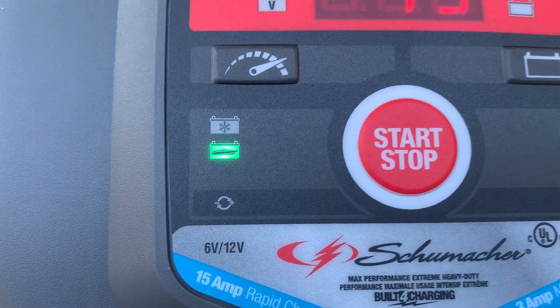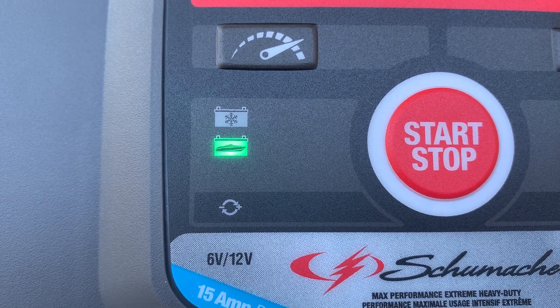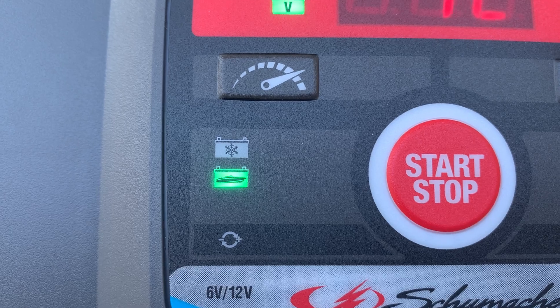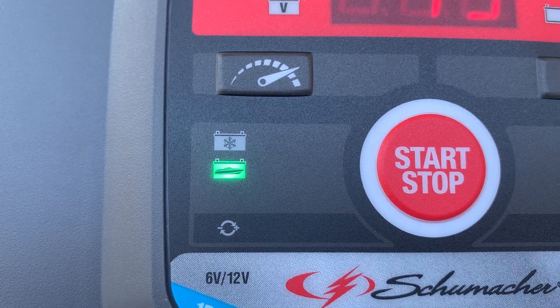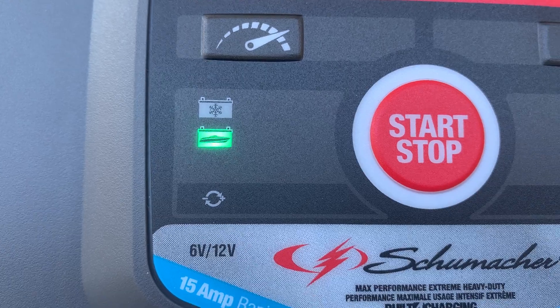For the size of the battery, the boat icon represents that it's a bigger battery. The snowflake on the other setting represents that it's a smaller battery. Why in the world they did that, I have absolutely no idea.